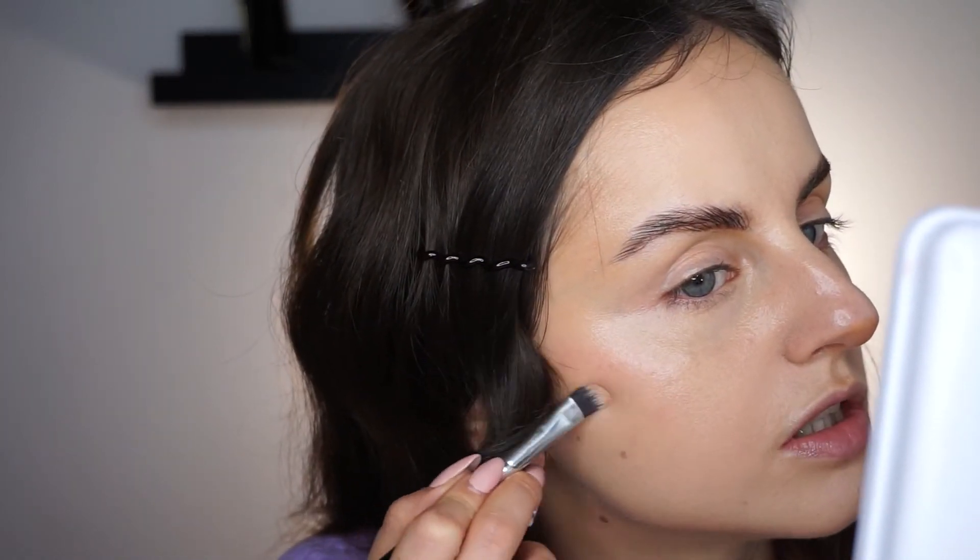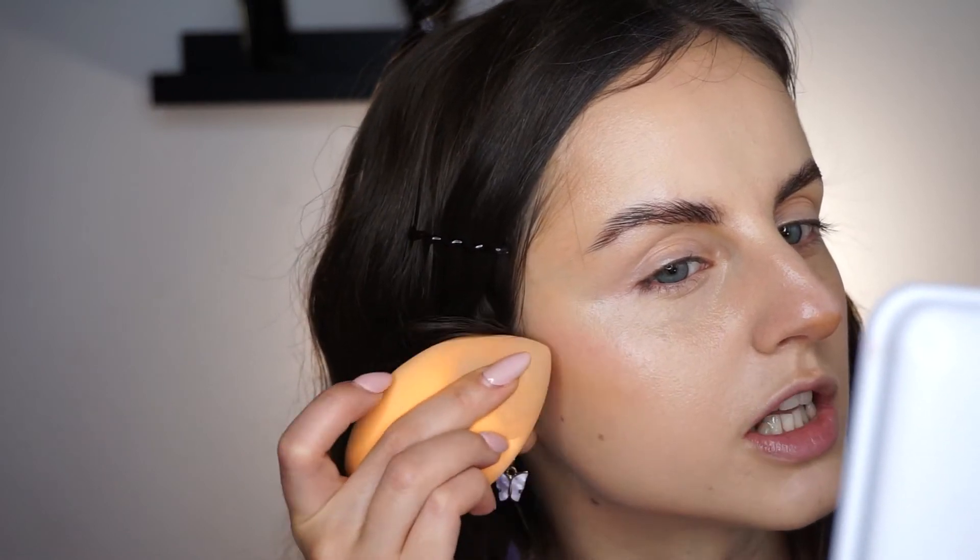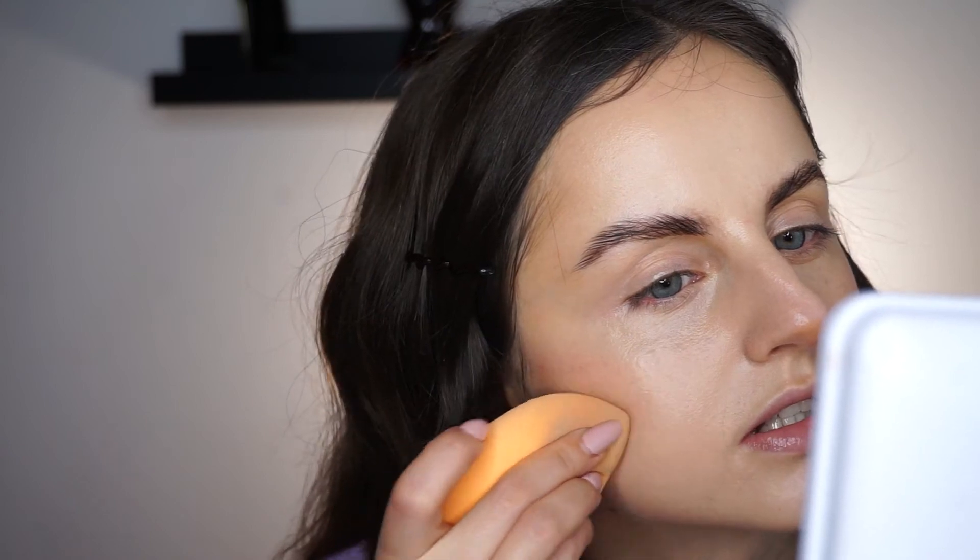I'm just going to take my concealer and do a little dot there and let it dry. I think I need a tiny bit more contour. Maybe if I had used my Too Faced foundation — the one I sometimes use for contouring — that would have been a little more visible because it has higher coverage than the Natasha Denona one. But the finish is beautiful and very natural.